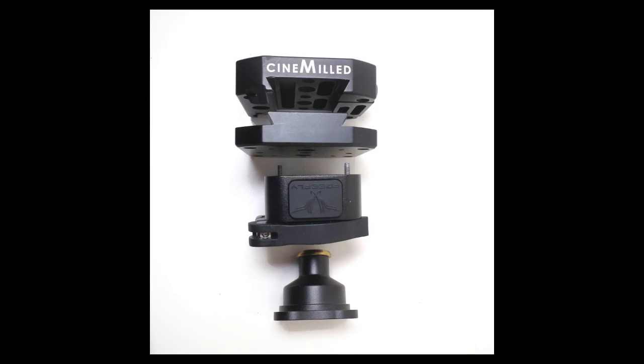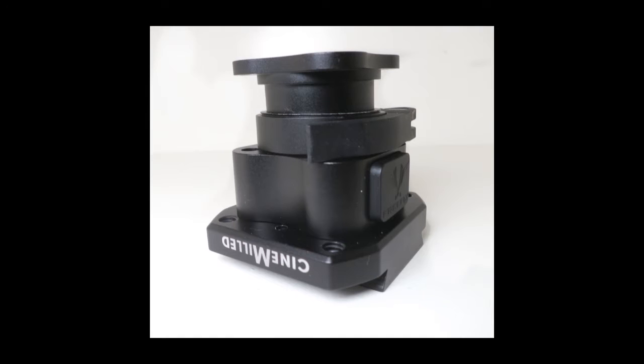The bottom two pieces here are the tote-in-the-hole, and the middle piece without the logo is our Movi Universal mount. You can see the tote-in-the-hole can bolt into that, and therefore the clamps would be on the other side so you could then go to our Steadicam arm post adapter and many other options. Or as you can see, the Movi Universal mount also slides into our Ronin mount. Here it is all assembled — from the bottom: our Movi Universal mount, then the tote-in-the-hole, then the quick release part of the tote-in-the-hole at the top.